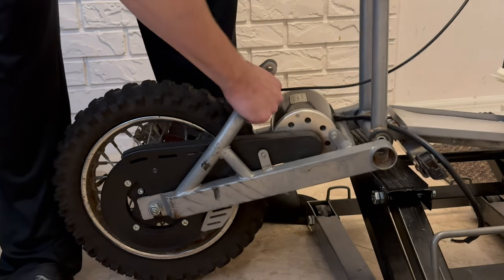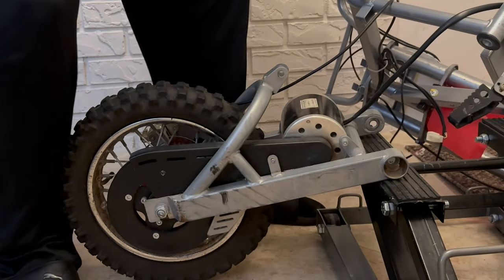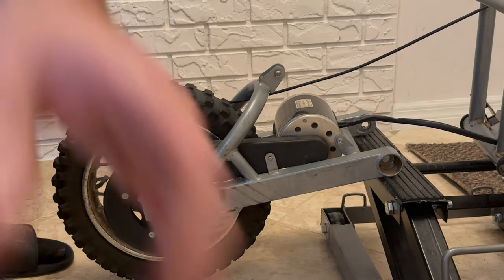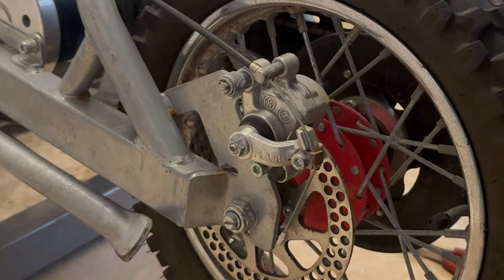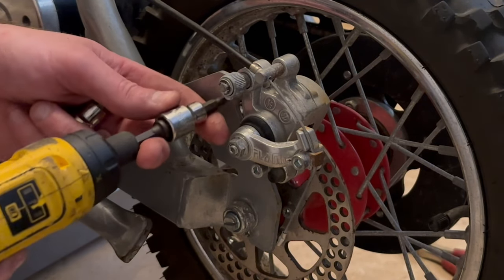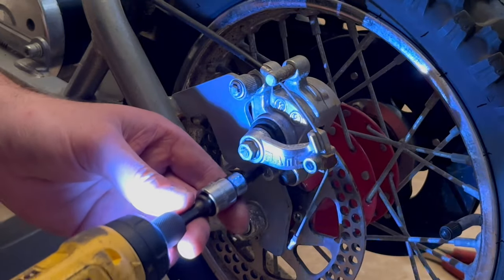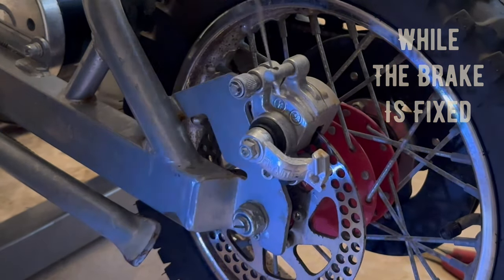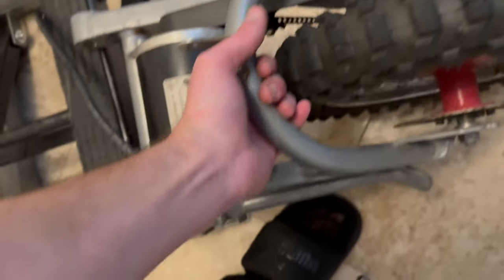That swing arm should come right off. We still have the brakes connected, but it should still come off. We'll come over here and take the brake off. We've got the swing arm off — two 10-millimeter bolts. Get this brake off real quick using a five-millimeter. Freeing it and pulling it off — voilà, fully assembled swing arm removed.